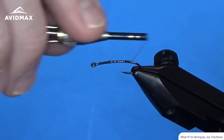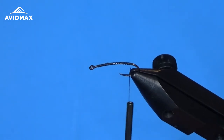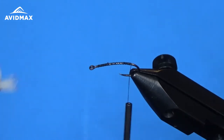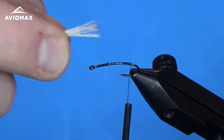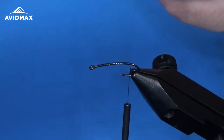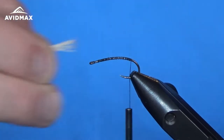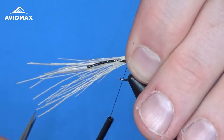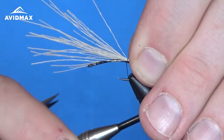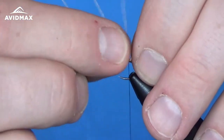I'm going to work back here and get my thread down to where I want to tie in my tail, going slightly down the bend before tying it in. I'm using a little bit of bleached elk hair, stacked in our stacker — just a real sparse amount. I'm going to make it kind of nice and stubby, sticking off the back about that length. You could use the length of your hook point to stay consistent and measure things out, then transfer that measurement and fix it on the hook with a couple of nice locking wraps.